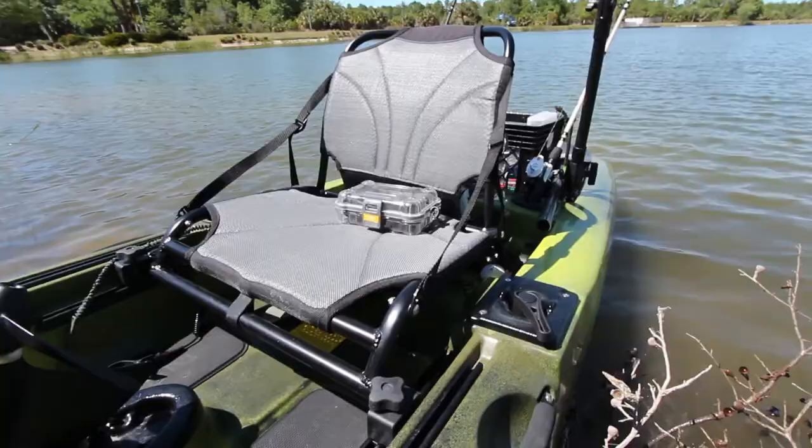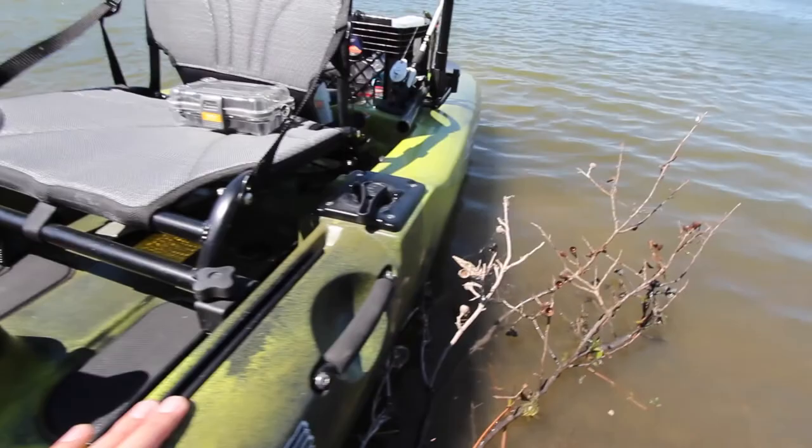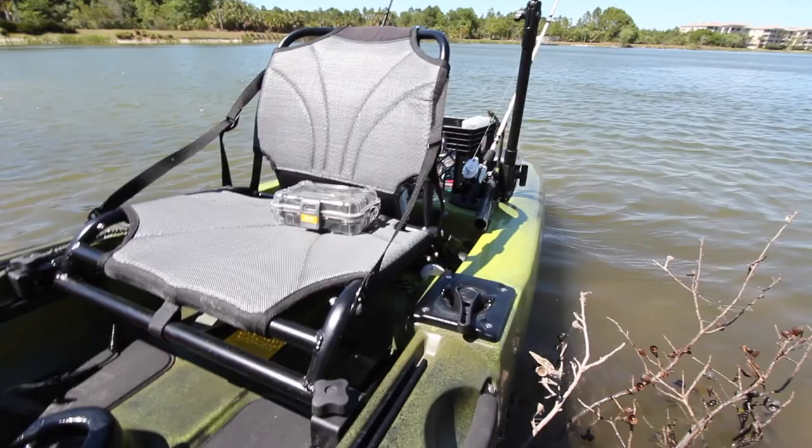Rudder control is right here in the front — left and right. One negative I'll say about this kayak is the rudder. The stock rudder that comes on this kayak is a little small. Boondocks does make a rudder replacement that's a little bigger and a little beefier. That's about 60 bucks.